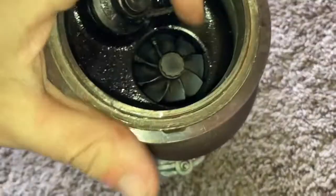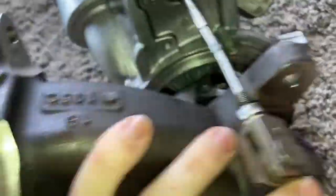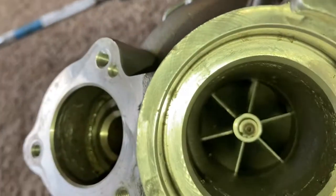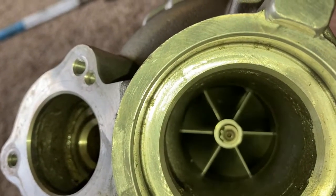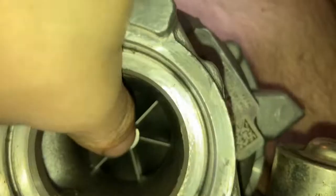As you guys can see here, other than needing a good cleaning, there's no play. Watch as I spin it on the other side — it spins freely. There's no play.